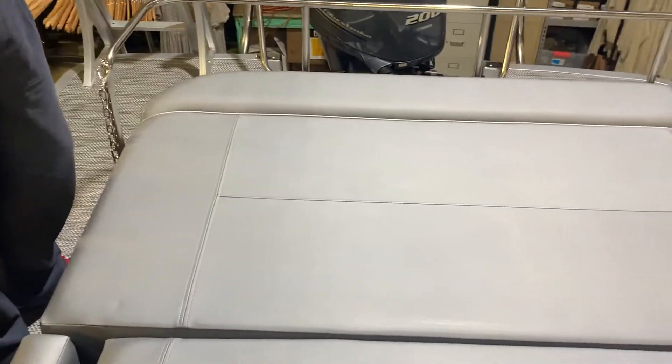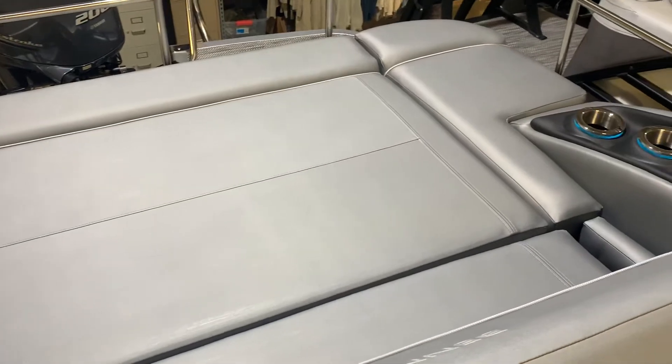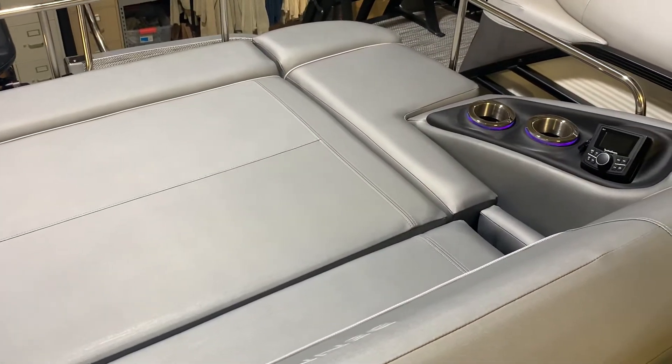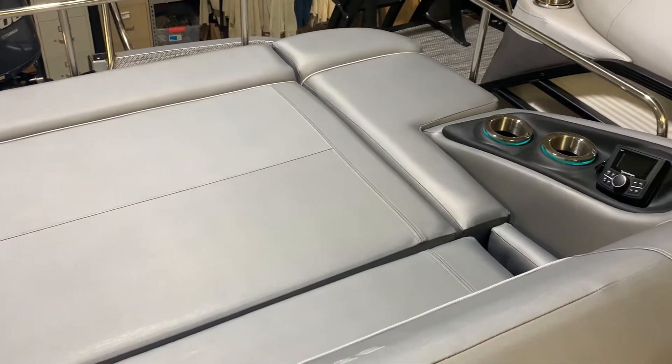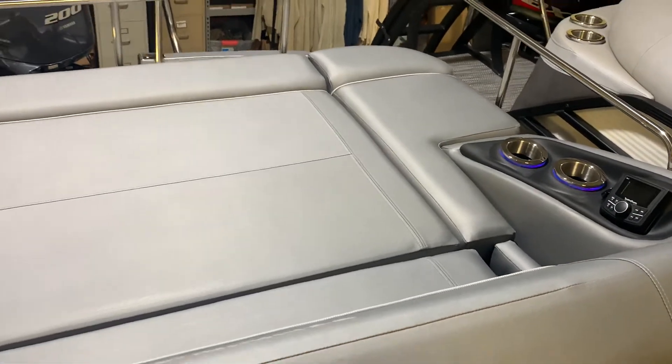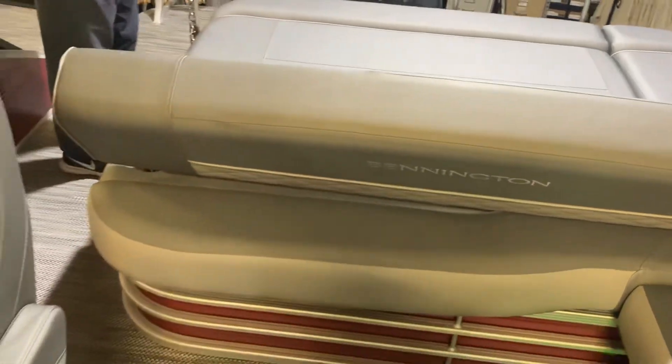Also in the rear, we have a second radio controller so that you don't have to get up from here to go to the radio to change stations. That's all there for you in the swing back. We also have LED lighting in the top frame, which gives you a nice ambient light at night.